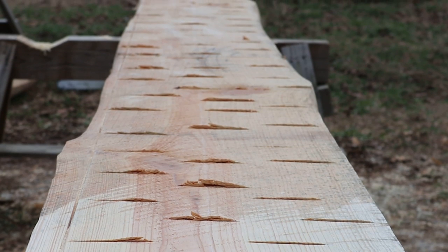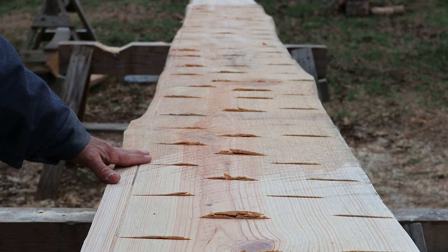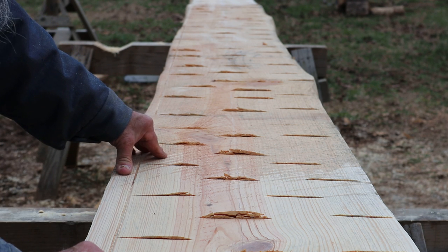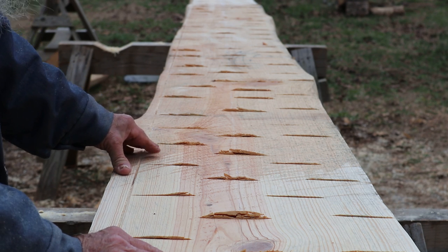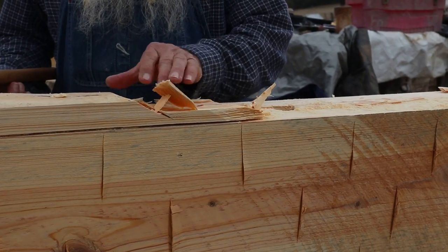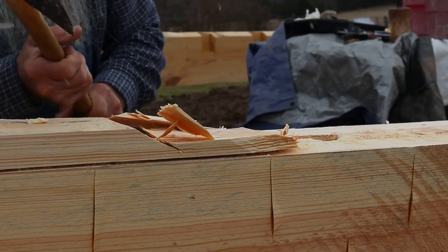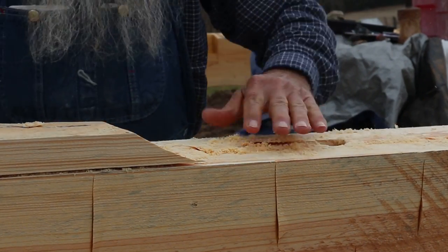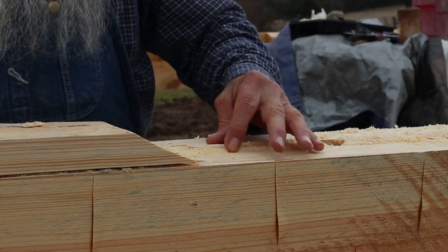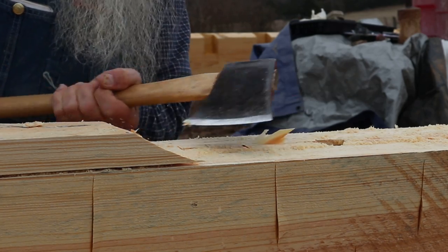I've got the scoring done since the log was already in this position — best time to do it. I'll turn this log up and clean off the bottom. I've got about an inch to deal with in the center and will have to do some chopping with an axe, but I've got it all ripped just like I did on the inside. I'm scoring back here and taking my axe to clean it up. Where I ran the skill saw on the outside and inside, I just have a little bit of wood to contend with, and I can take my axe to clean that up.